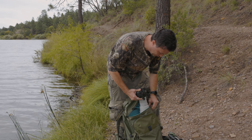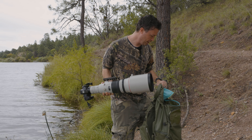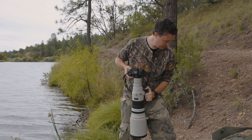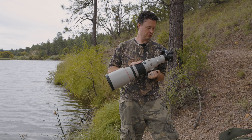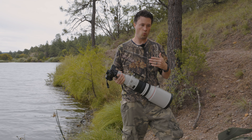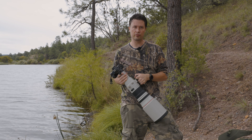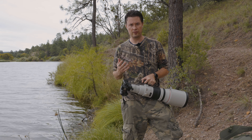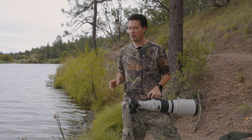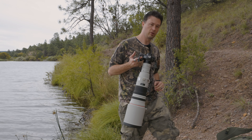So I bought this guy. Getting it to fit in this Shimoda Action X50 was not easy, but it works. I've got a lot of accessories to acquire now. But this is the 500 F4 Mark II. I kind of want to talk about why I bought it and how I bought it, because I think that's kind of important to where my mind was at. Let me see if I see that cormorant again — give Camera Lady a break — and then we'll have a little story time.